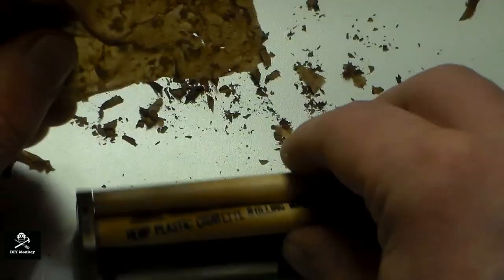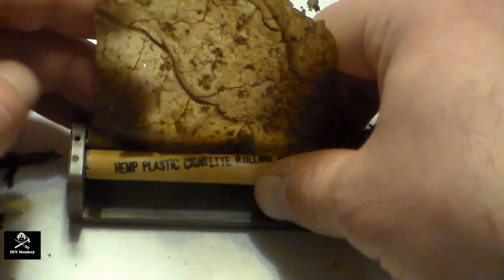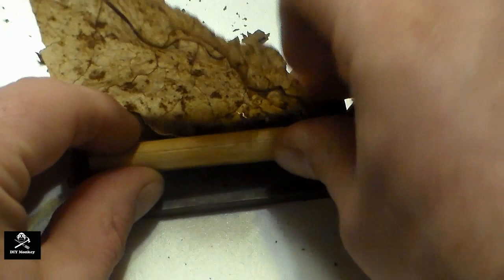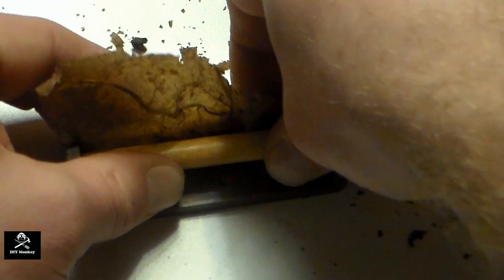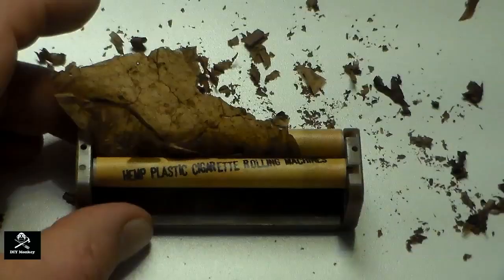Then feed your wrapper leaf in like you're loading an old school typewriter. This can be a pain, but be patient and avoid damaging the leaf. If you have a lot of trouble, you can open up the rollers slightly and place the bottom edge of the leaf inside, then close the rollers back down onto it. Then just roll the rollers away from you until only a small portion of the leaf is sticking out. This one went in a little crooked but it should be fine.